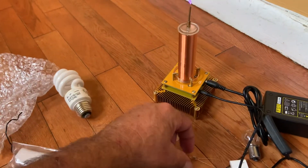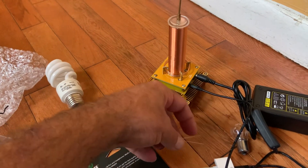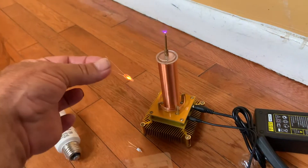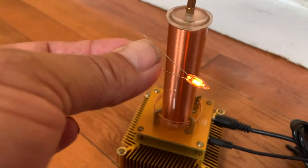The funny thing is, here's another LED. What I noticed was it started turning off my fluorescent lights in the house. Look, this one lit. It's kind of cool.